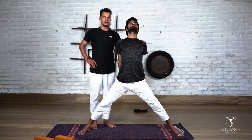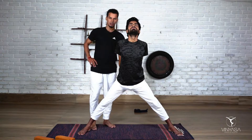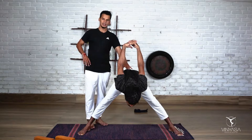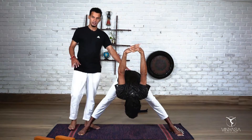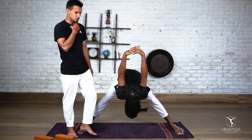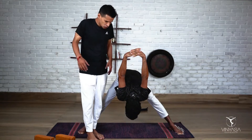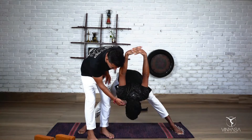Inhale and on the third exhale, go down and lift your hands away from your back as much as you can. But make sure — whenever people try to lift their hands away from the back, it is common that they raise their shoulder blades toward the ear.